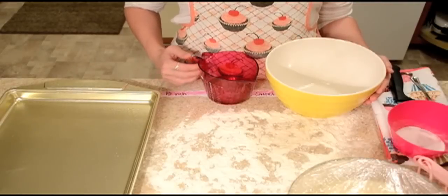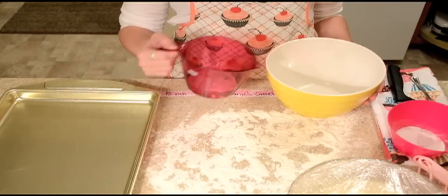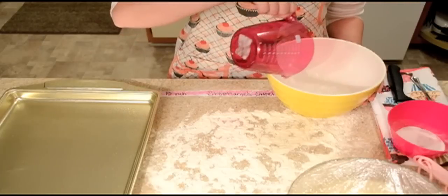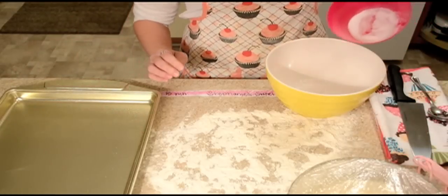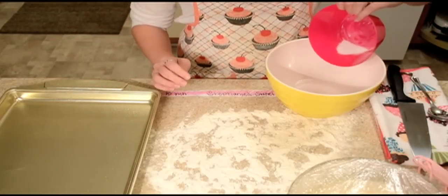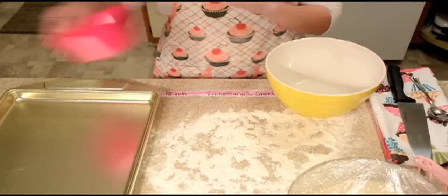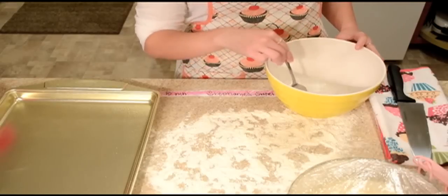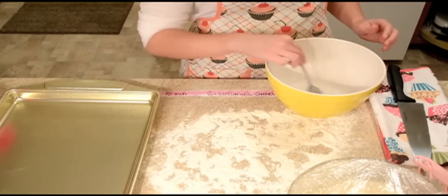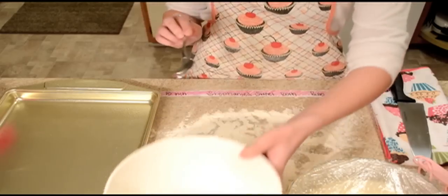Our dough rose for about 35 minutes. Now I'm going to get a half cup of warm water and dump it into a medium-sized bowl. Then I have 2 tablespoons of baking soda, so we're going to put that in with our water and stir it up real well. You want to make sure to stir it occasionally so that the baking soda doesn't settle to the bottom, then just put it aside.